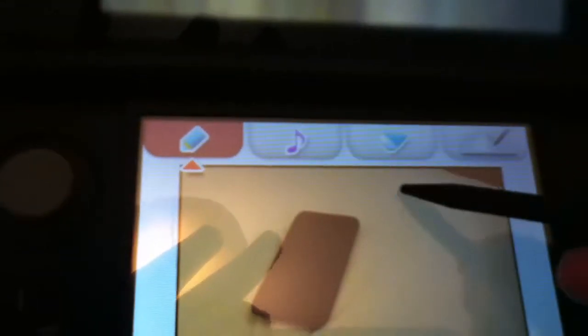And then as I screw this here, you have your pen here. Click that and in the bottom screen you can do...